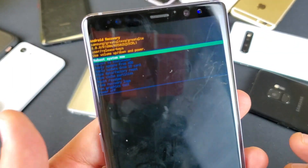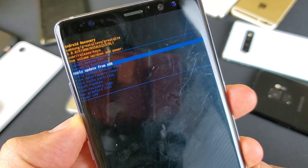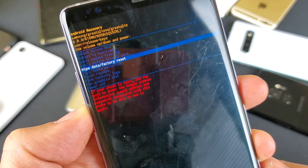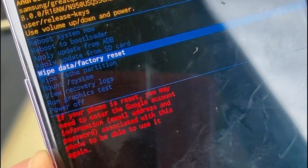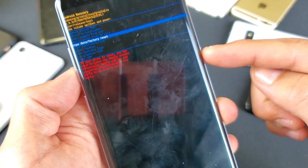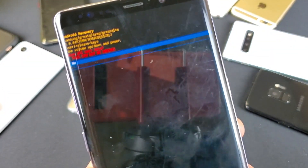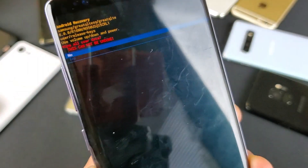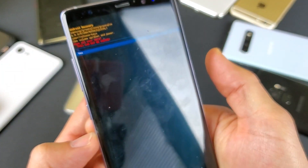From here, basically just scroll up or down using the volume rocker. What we want to do is go all the way down to where it says wipe data slash factory reset. Remember, when you do a factory reset, you're going to lose everything on your phone — all your photos and videos, everything will be gone. Scroll down using the volume button, then to confirm, select with the power button. This will pop up an extra confirmation asking if you're sure you want to wipe everything — this cannot be undone. If you want to proceed, use the volume key to go down to yes, then click the power button.